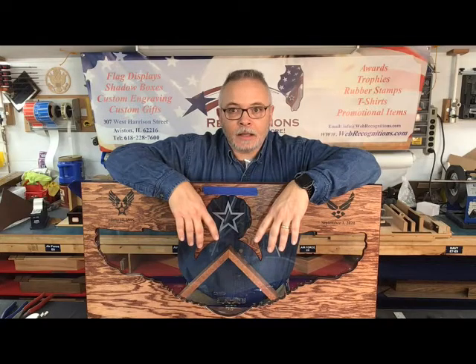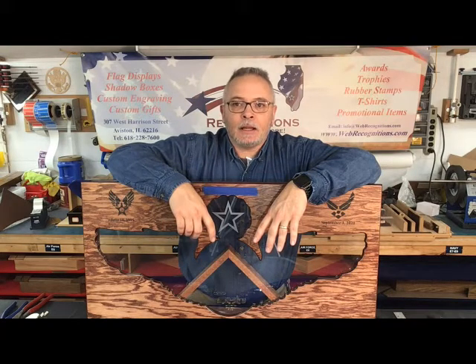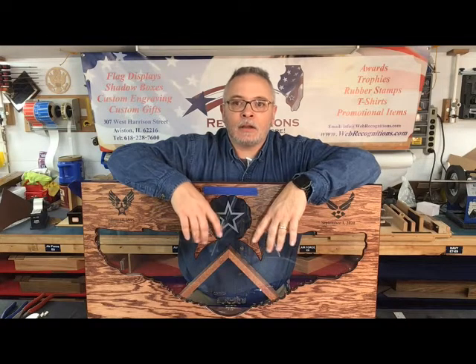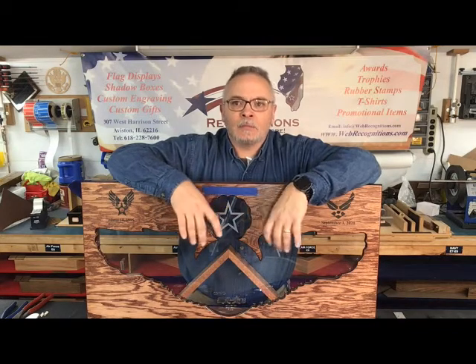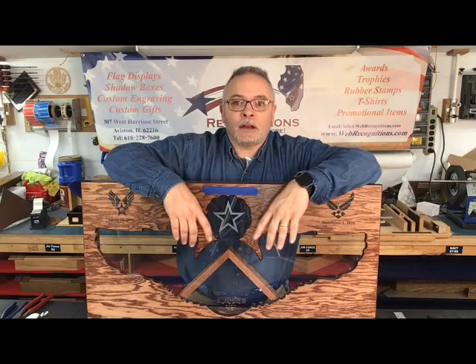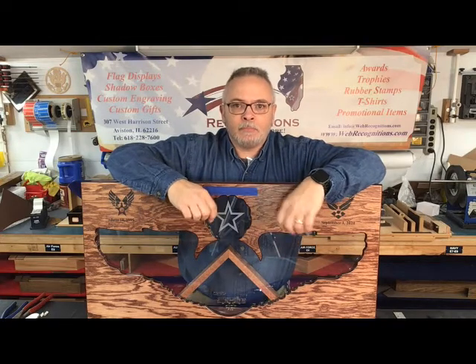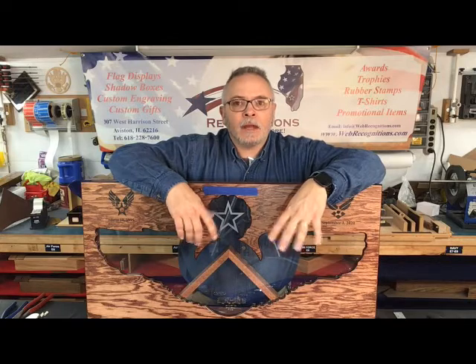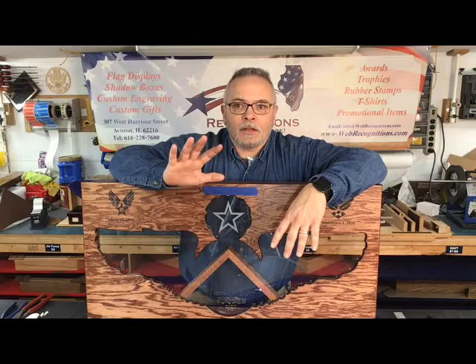I hope you got a few tips out of this. If you liked it, give us a thumbs up in the comments and let me know if there's anything else you'd like to see on setups. The third part of this series will be the final glue-down of everything, then cleaning it up and buttoning up the shadow box for the ceremony or to present on the wall. Thanks for watching.